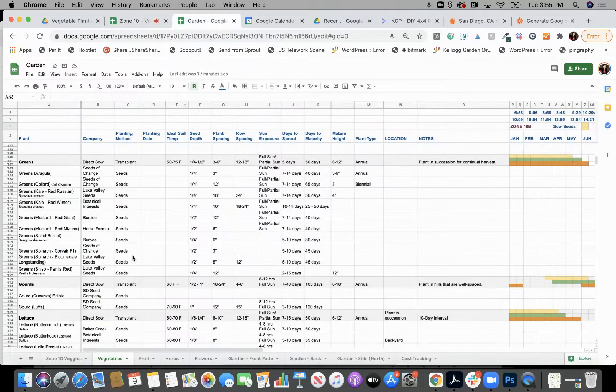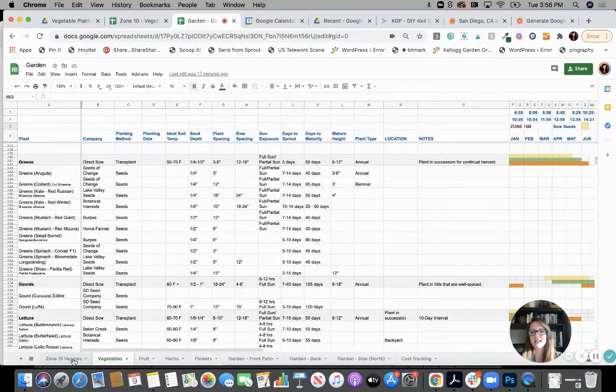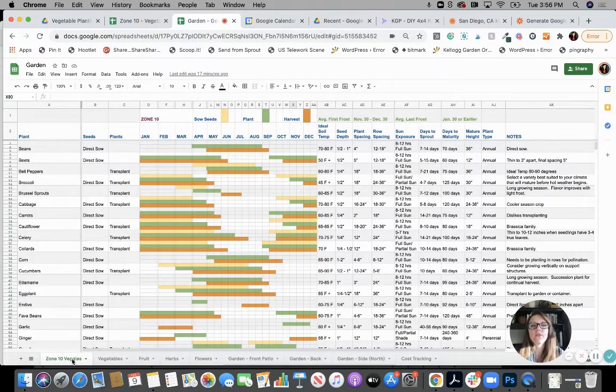Here's mine — I copied it over. So here's zone 10. I have some other tabs down here, but just like what you have in the vegetable tab, this is the main one and then I added a second one. Let's go through the main one first. I'm going to point out the features and then I'll show you how I've changed up my sheets and how you can edit yours too.